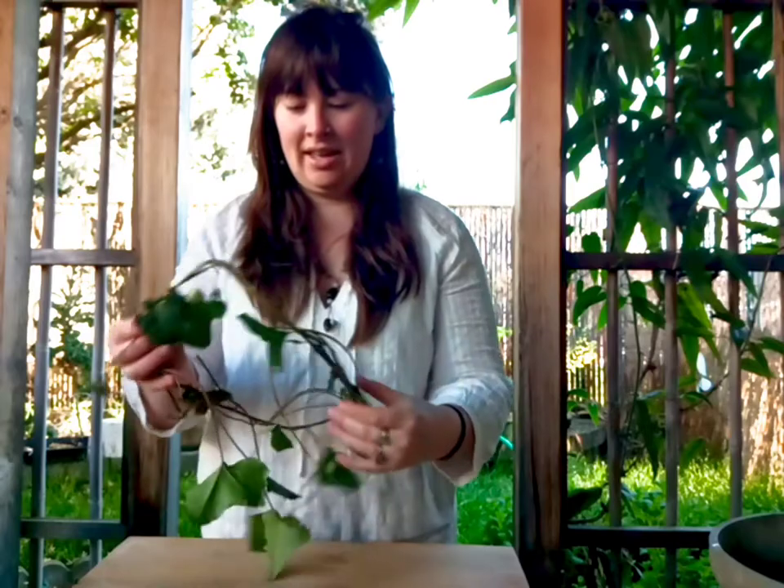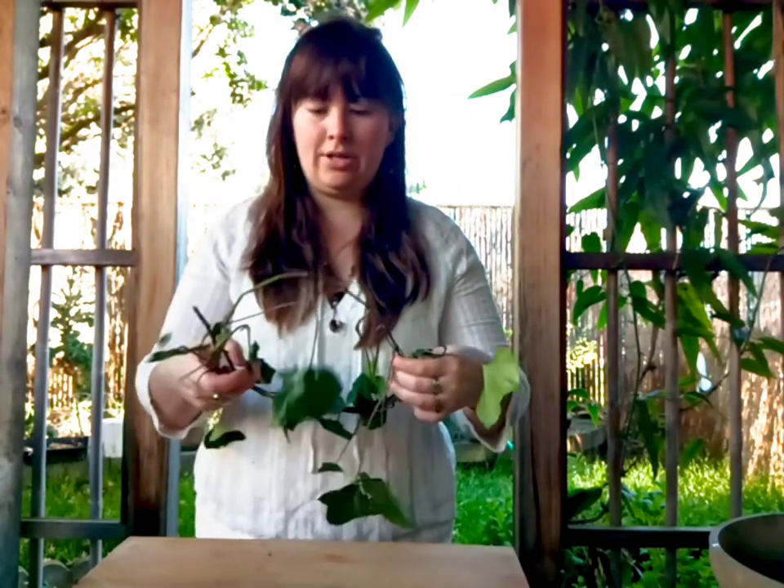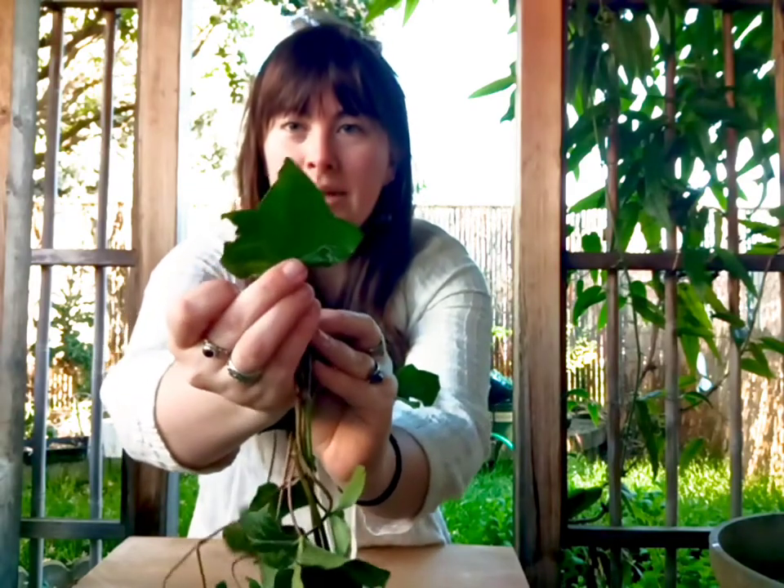Hi, my name is Dana with Educate Regenerate, for another episode of Outside Every Day. Today we are going to be making ivy crowns. This is a very simple one that I just made, but it gives you an idea. This is English ivy, something that you have probably seen.